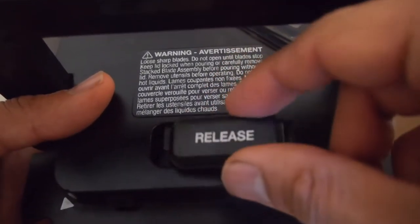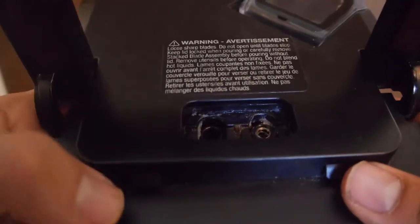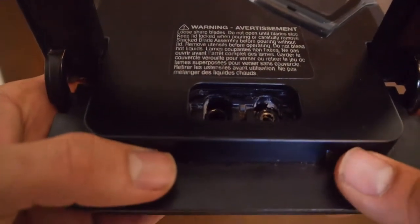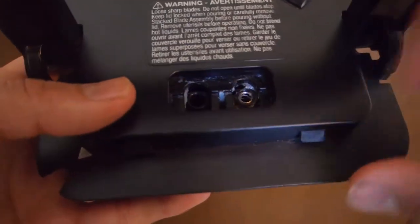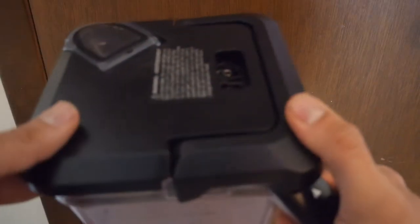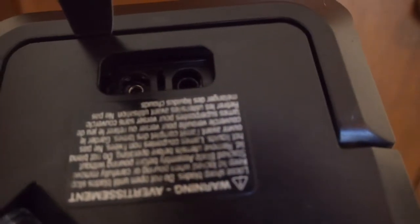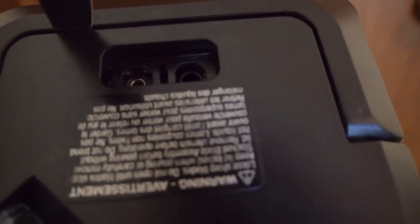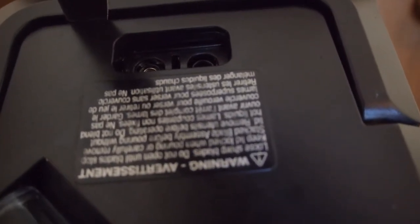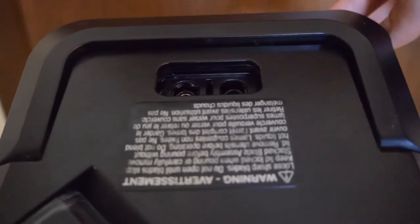You could wait and decide if you want to purchase a new lid or go about doing this technique I'm about to show you. As you can see, the release button has popped off, but what's important here are these two tabs, as they actually control the release. Now, let's put the lid on top of the pitcher and lock it into place. Take a butter knife, locate that tab, push it down, and the handle comes right up and you can remove the lid from the pitcher.